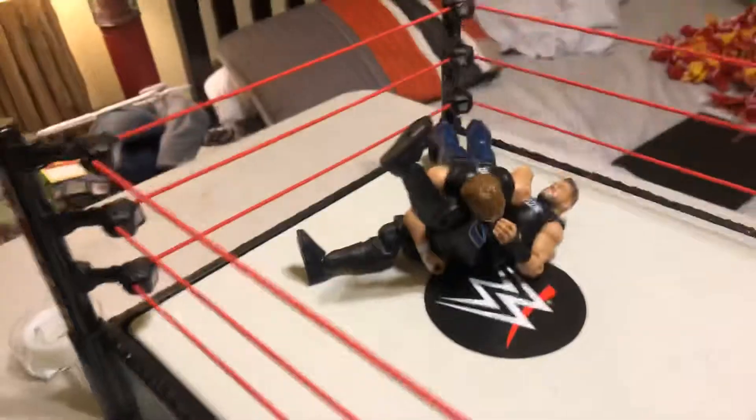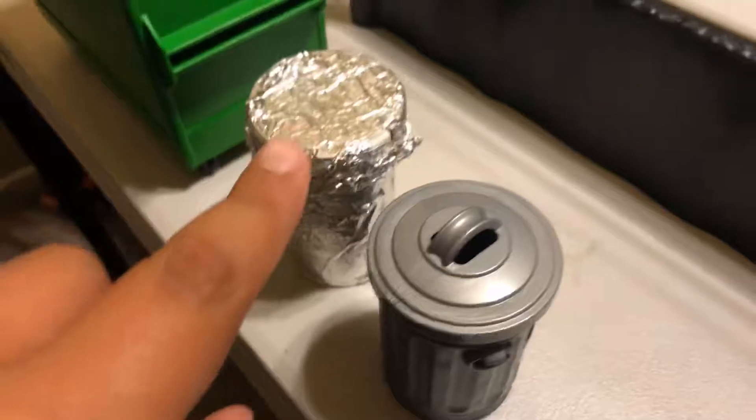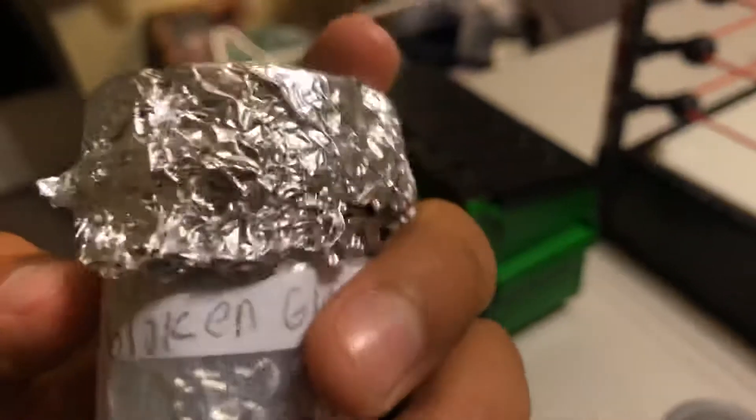Walking over here on this side, we have Dean Ambrose facing Kevin Owens, and what I like about this whole setup here — giving you a sneak peek — I actually made tacks, which are basically just balled up tinfoil. Right there is special.